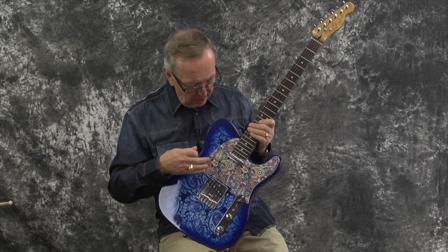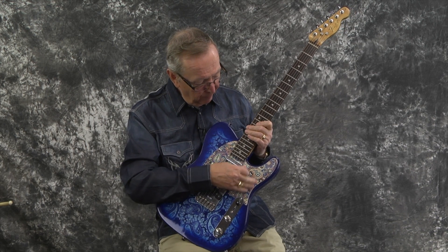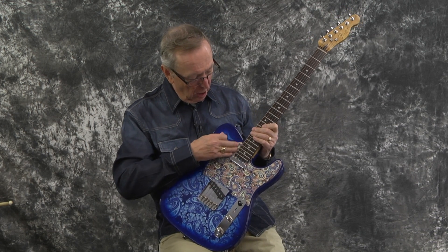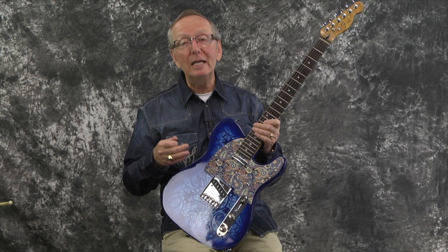But look at this pickguard — it is so cool. Jeff told me that what they did was they put this material on top of a white pickguard. So we don't know that it's going to last forever, but right now this thing looks incredible.